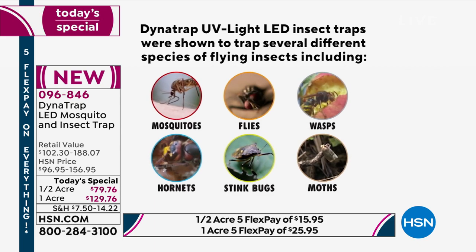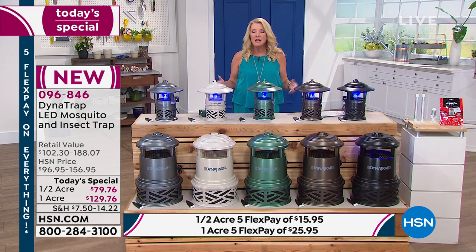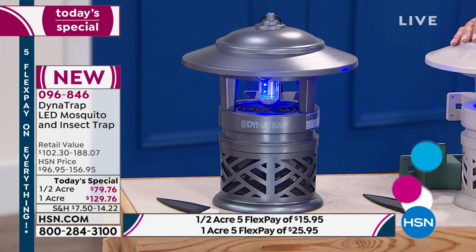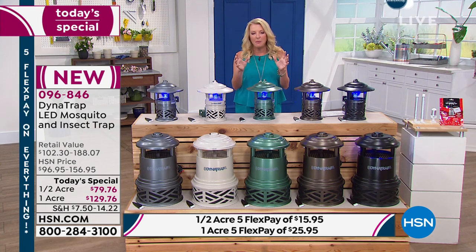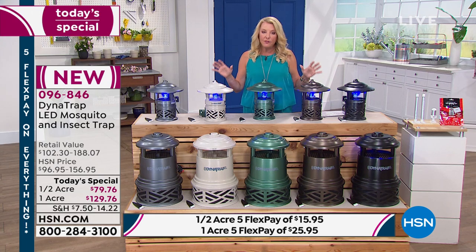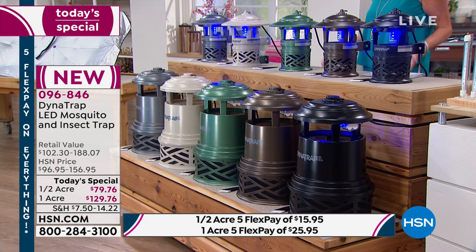This deal is 100% exclusive to HSN — you can get Dynatrap elsewhere, but not this deal. We have the most powerful version with the best bulb life. Compare apples to apples if you go online. You set it up, plug it in, and literally 24-7, let it do its job. This is the most advanced model they offer, and they've given us exclusivity on it.